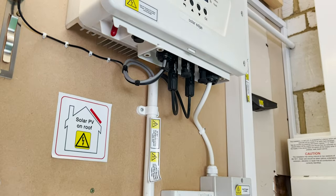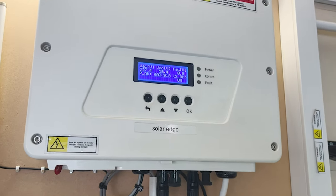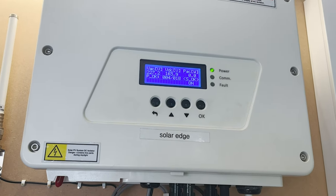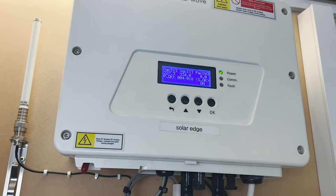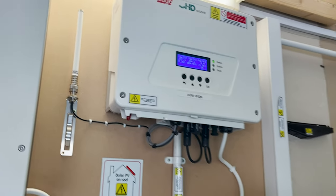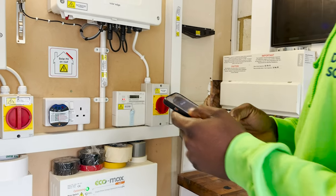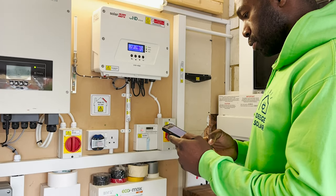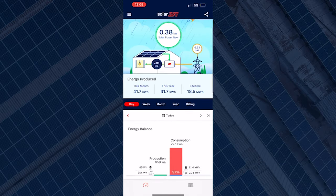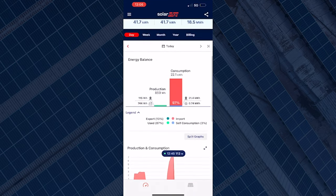Step 12: Turn the inverter back on. Check your SolarEdge monitoring portal. As you can see, all of Dave's data is restored and it now has remote access to its system and its functions.